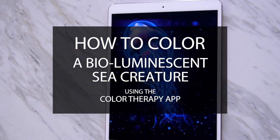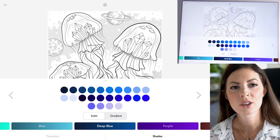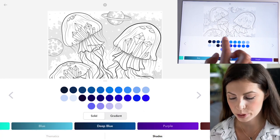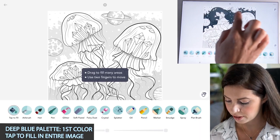Remember, you can also color any sea creature with bioluminescence too. Let's start off with the base color. I'm using the first color from the Deep Blue palette on the top row. I'm just going to tap to fill everything in.